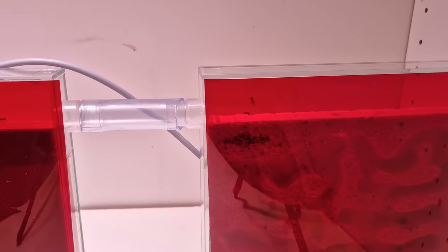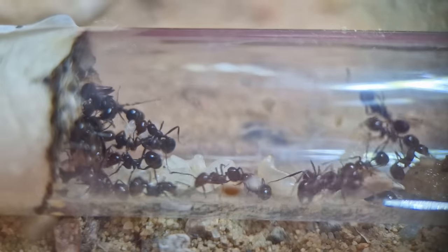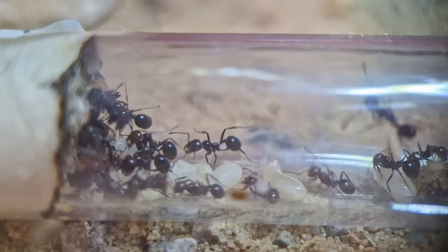This red foil is used to block the light for the ants — for them it's dark in the nest but we can still see through. Over the next couple of hours the ants kept working. When I checked back, the queen was gone.